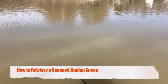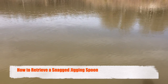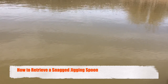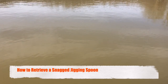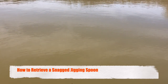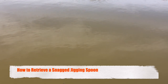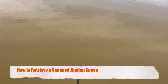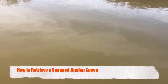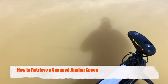All right, so let me give you this little tip here. As you can see, I've got the jigging spoon hung up. Something about a jigging spoon is you can almost treat it just like you would — you can usually bounce it and it'll come off. Got it off. So there's another little tip for you on how to get your jigging spoon back.